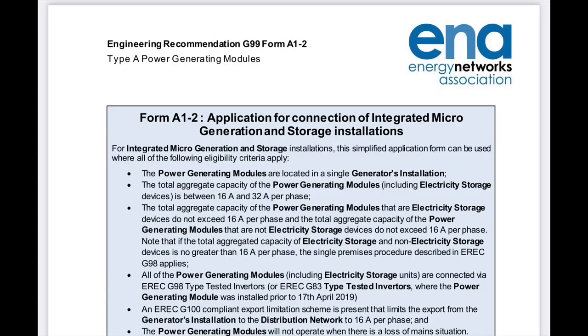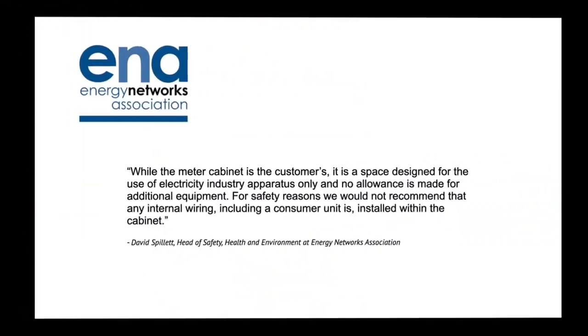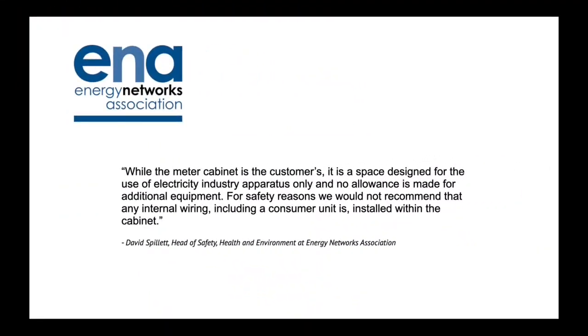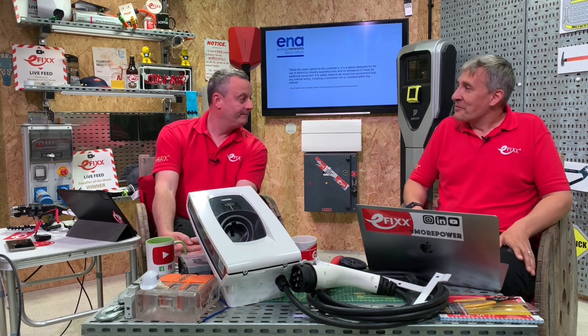The Energy Networks Association - the people who produce the permission-to-connect form required when you install an EV charger - gave us an official answer. Their response: while the meter cabinet is the customer's, it is a space designed for the use of the electricity industry apparatus only, and no allowance is made for additional equipment. For safety reasons they would not recommend that any internal wiring including a consumer unit is installed within the cabinet. In short - that's a no.